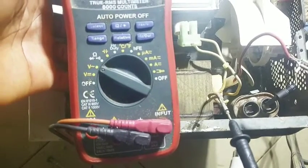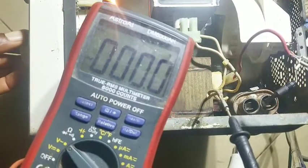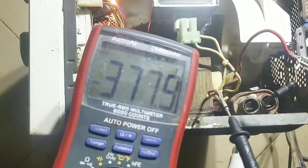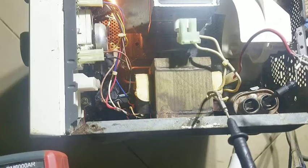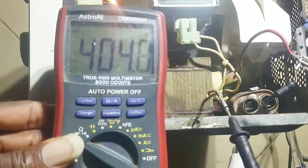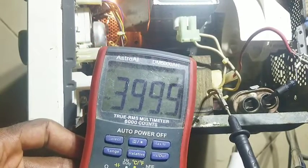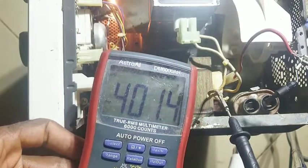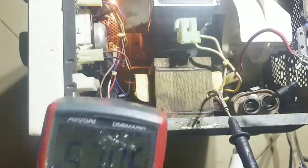Let me go ahead and plug it in now. You can see the transformer is working — it's generating 377 volts. Let's see if it's smelling or heating up. The reading is going up to 400, 406, 401 volts. That's how it's supposed to be because it's not DC volts so it goes up and comes down. You can see right there that the capacitor is disconnected and the smoke is not coming out.